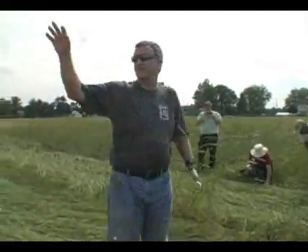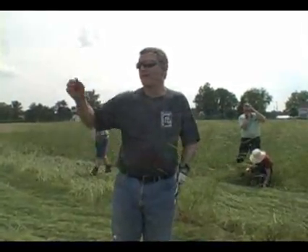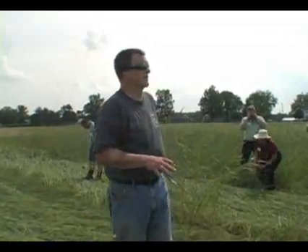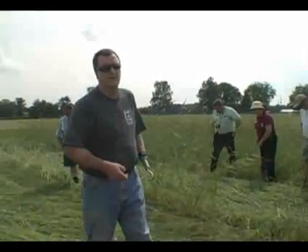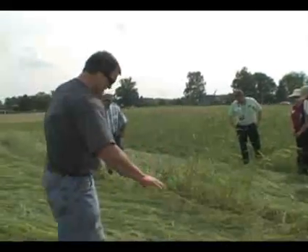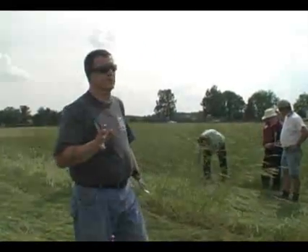We also have an organic study exactly the same as the conventional but without herbicides. We have the same system there — we're going to use plastic for weed control in the zone where we plant the pumpkins, at least for one treatment. We also have a treatment where we don't have a zone and we're just going to plant right into the rye. I don't think that's going to work as well, but we want to at least prove that.